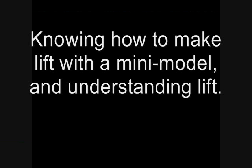We'll be knowing how to make lift with the mini model and understanding lift. Please consider the following materials and procedures that follow in this video.